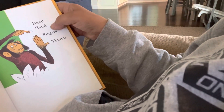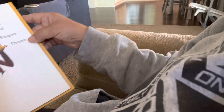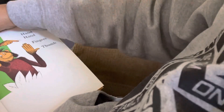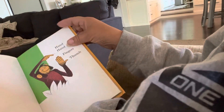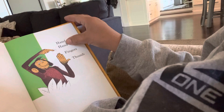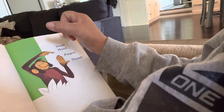Hand, hand, fingers, thumb. Grandma has to get the camera a little bit better. So it says hand, hand, fingers, thumb.